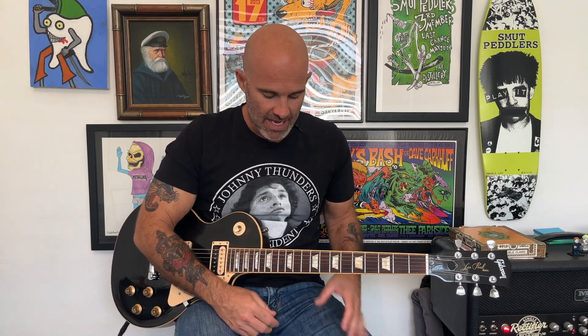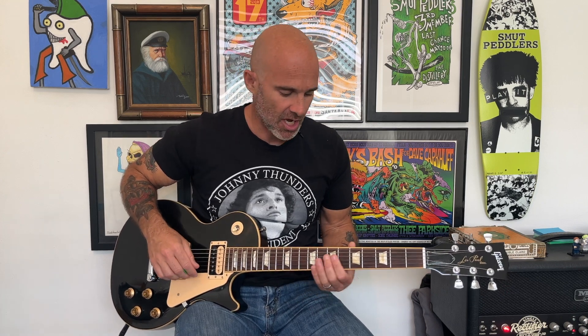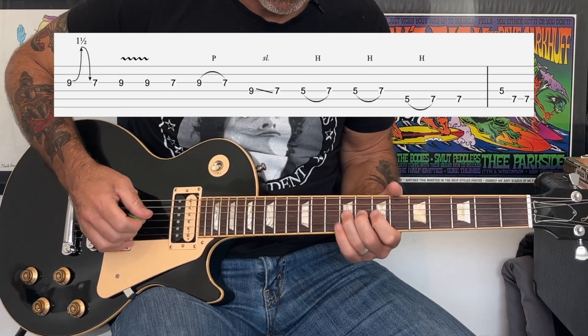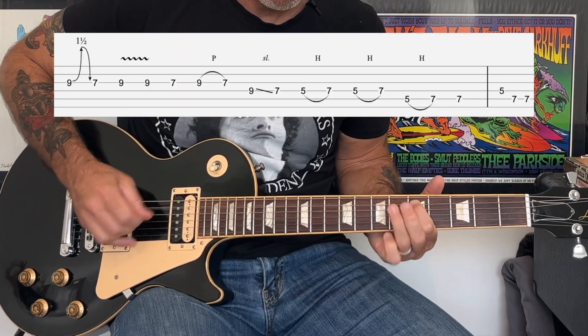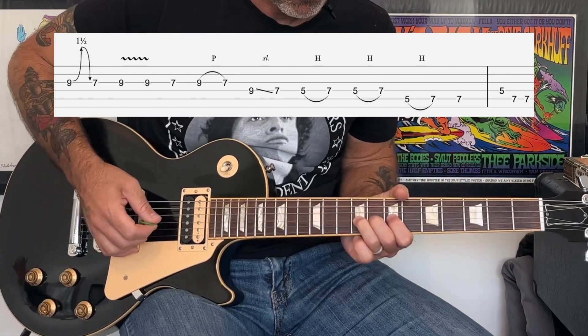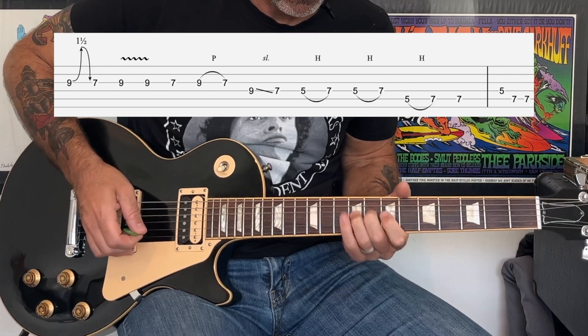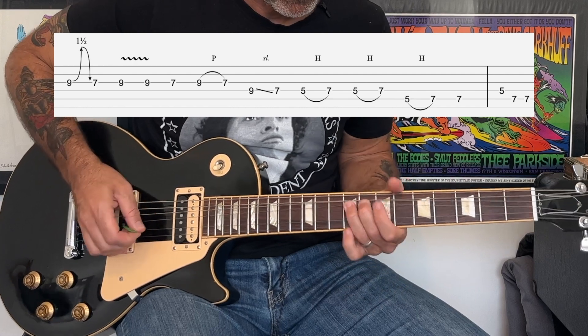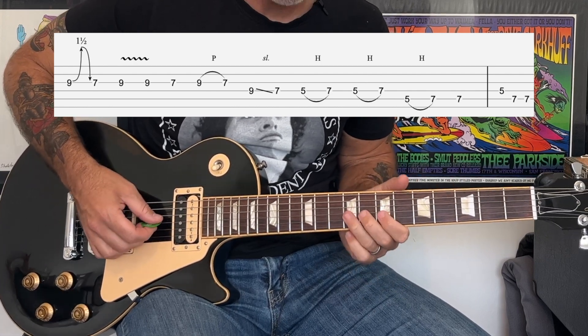That's it for all the rhythm parts in the song. Next comes the solo. The scale is based on the E minor pentatonic scale and it is essentially in only two positions, although it does slide a little bit out of those positions. It starts off with a bend at the ninth fret of the G string — we're going to go up and down — and then it's just going to be a descending pattern in the minor pentatonic.